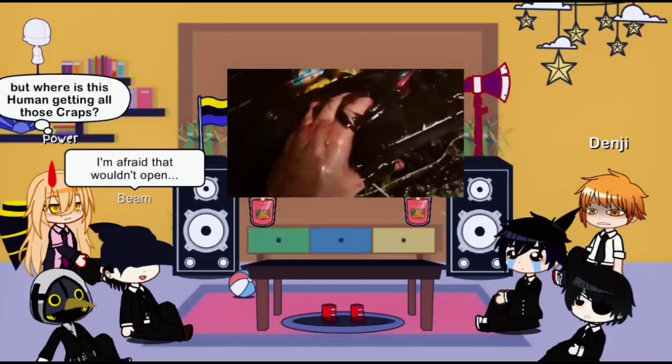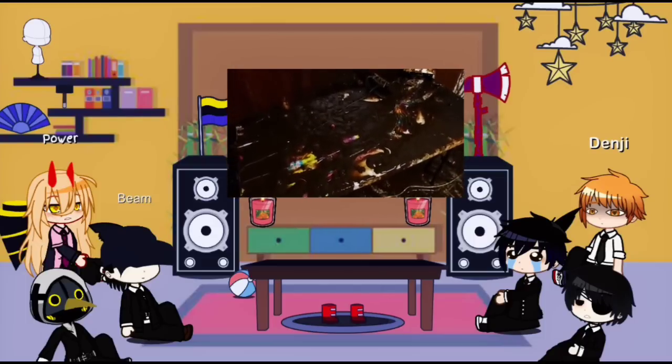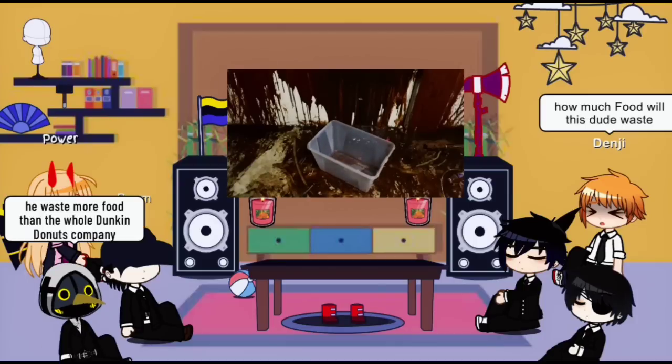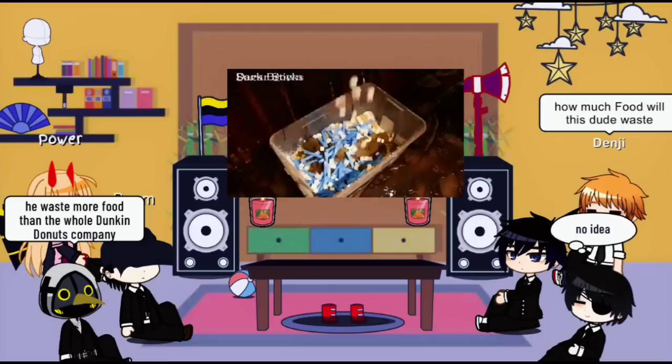Uh-oh! Looks like we accidentally spilled some of the mixture. To ensure that the quality of the chocolate isn't compromised, we're gonna have to restart the recipe. In a large mixing bowl, add the cocoa powder, white sugar, brown sugar, ice, butter.